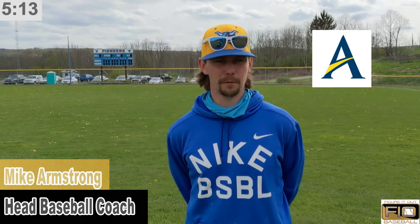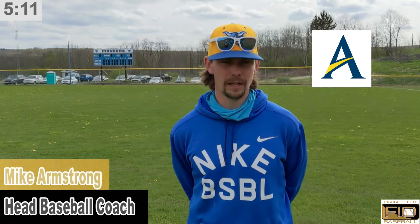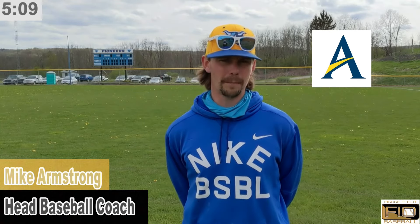Hi there, I'm Mike Armstrong, the head baseball coach at Alfred State College. I'm speaking on behalf of Figure It Out Baseball, and we're about to show you the short hops and in-between hops infielders warm-up drill.